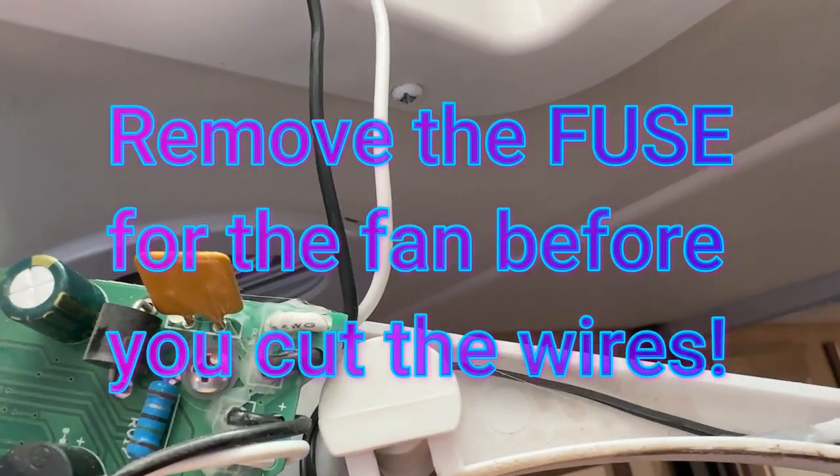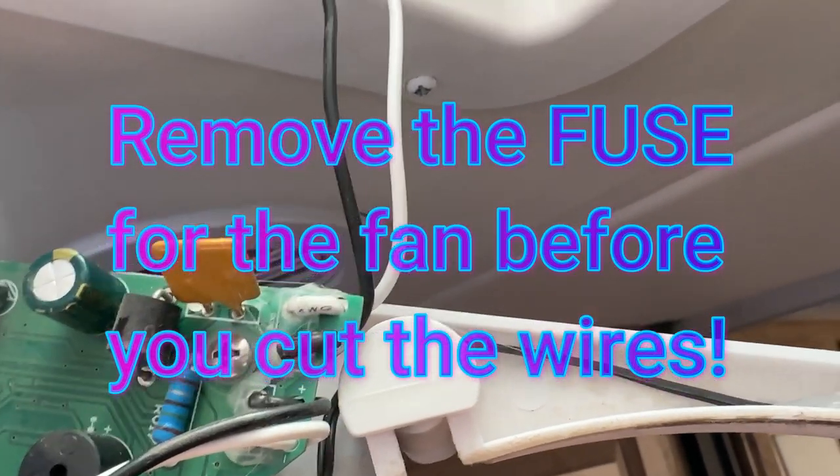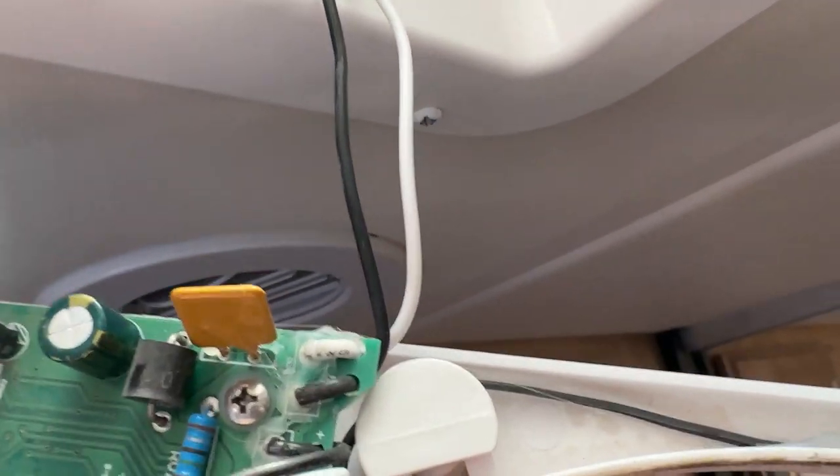I was hoping it was all going to be just plug and play, but I have to cut these two wires and then I'll have to reattach them. I hope I've got some wire nuts — I think I do.